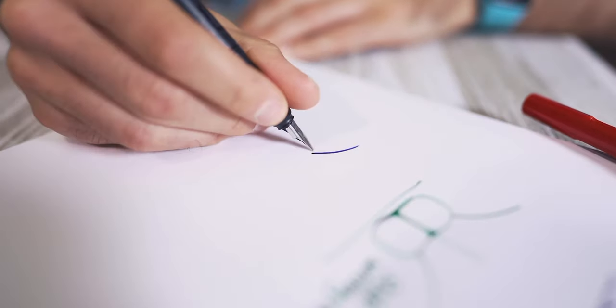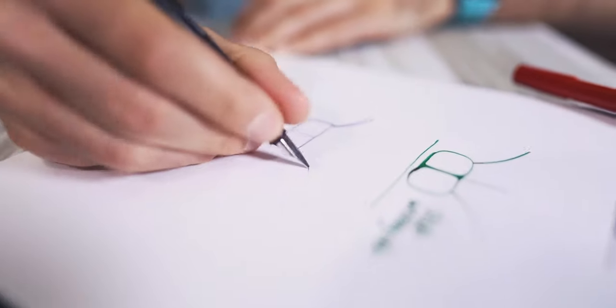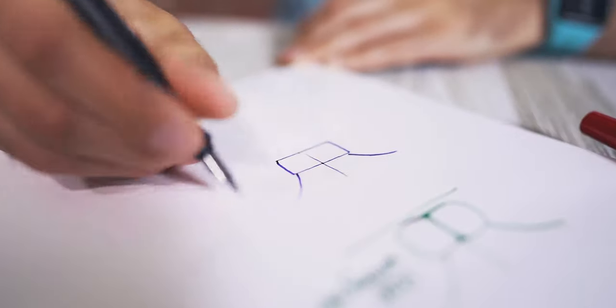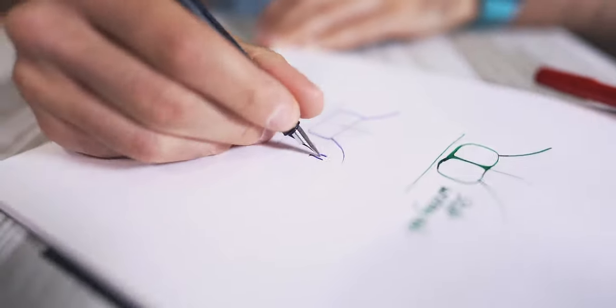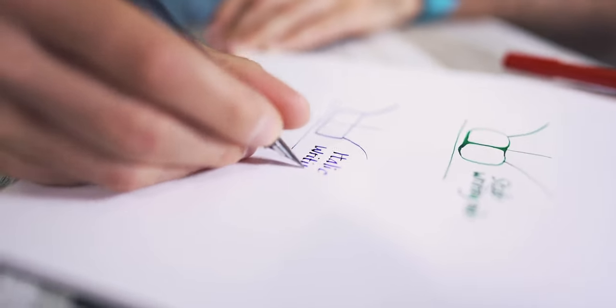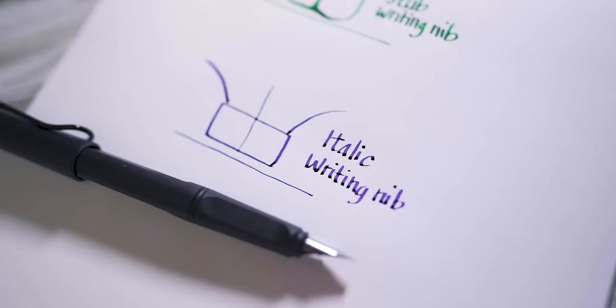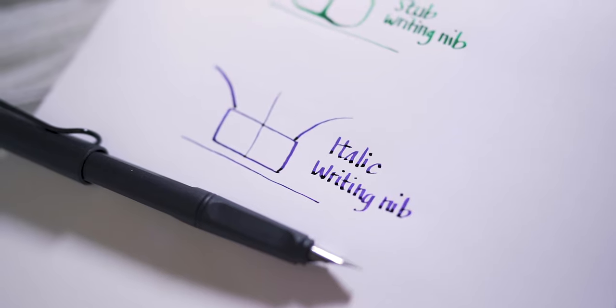You may have heard of italic nibs. They're quite similar to stub nibs with a subtle difference. Stub nibs have rounded corners to provide a smoother writing experience. Italic nibs have sharper edges to accentuate line variation, even with smaller tip sizes. Italic nibs tend to have a smaller sweet spot and exhibit more feedback.